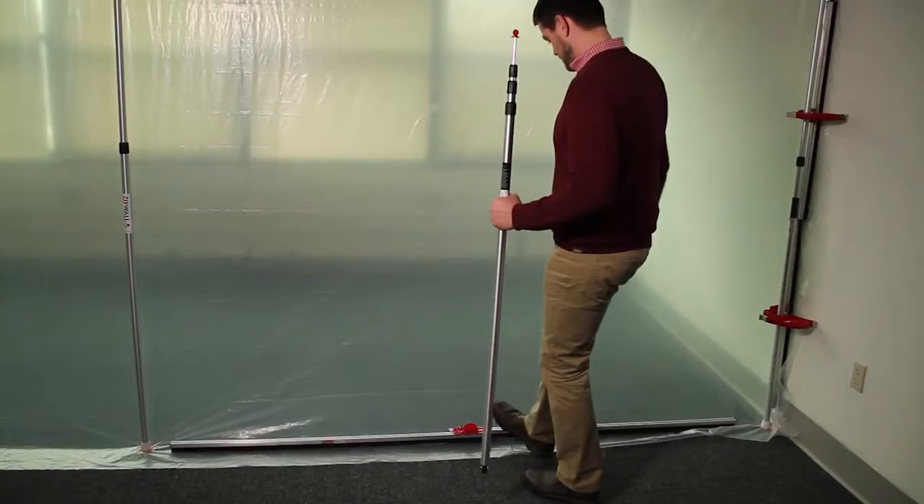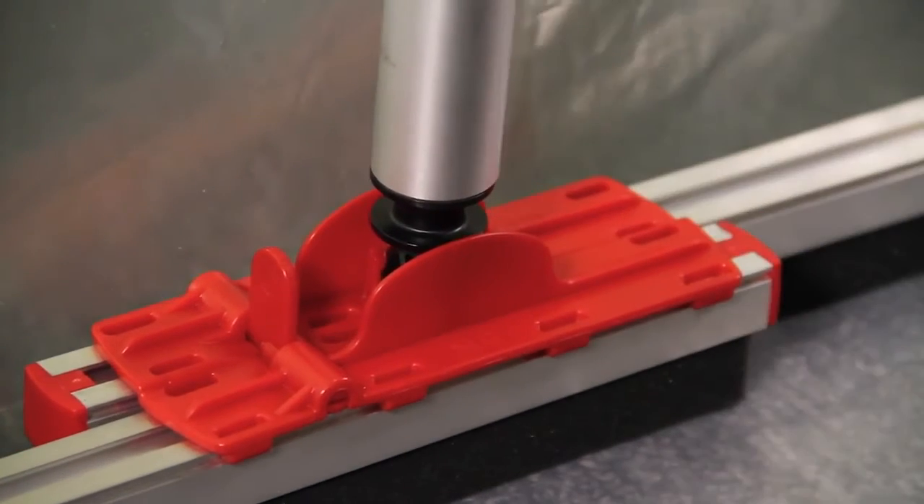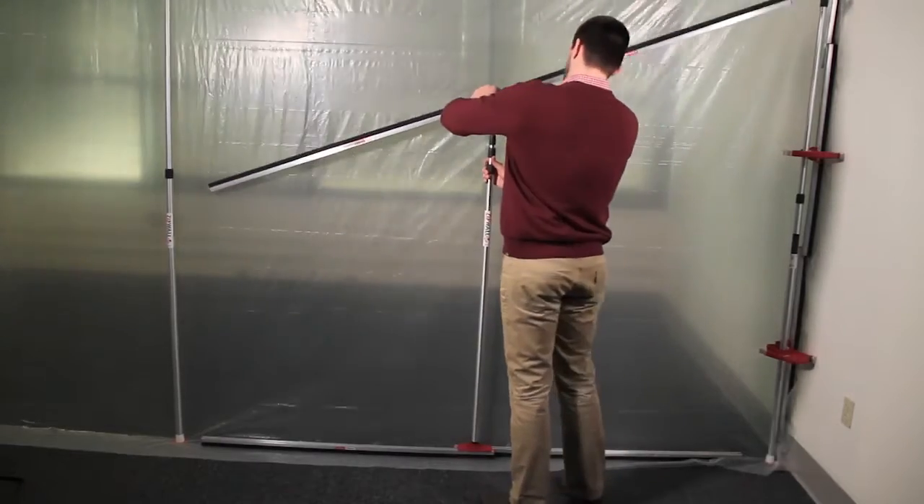Set a foam rail tapeless seal on the floor. Snap the pole in. Place the top foam rail and snap it onto the pole.